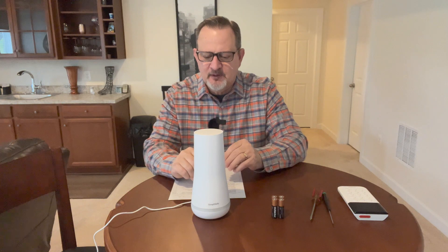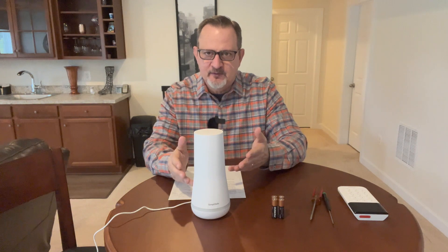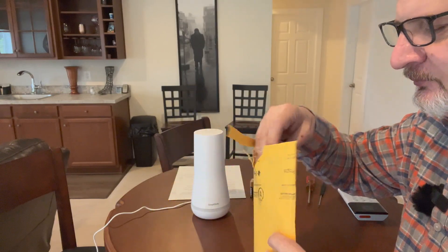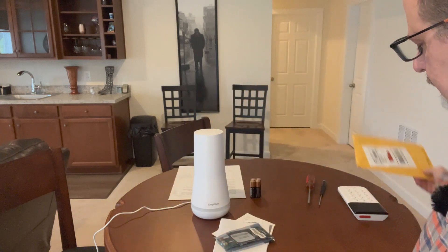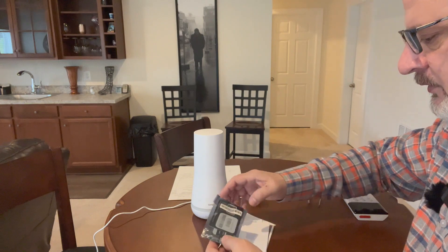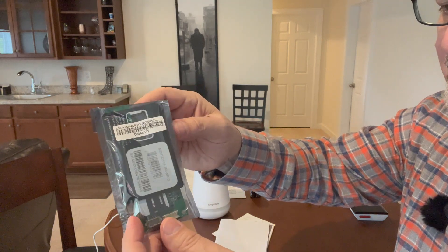What's happened is 2G is going away, and instead of having everyone go out and purchase brand new home bases with 4G cellular modules, SimpliSafe has taken it upon themselves to send consumers free 4G modules. I think that's pretty cool. I'm a bit closer now to show you what's in the package, so let's open this thing up.